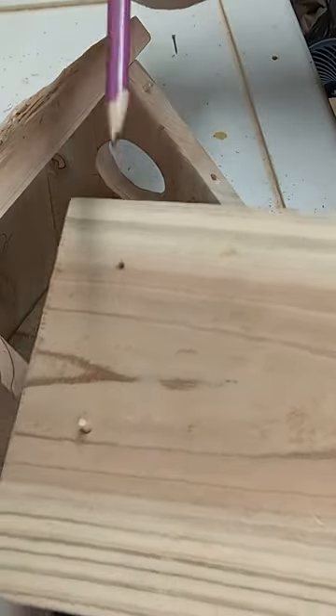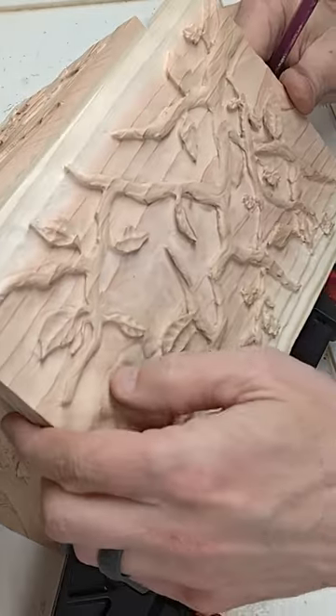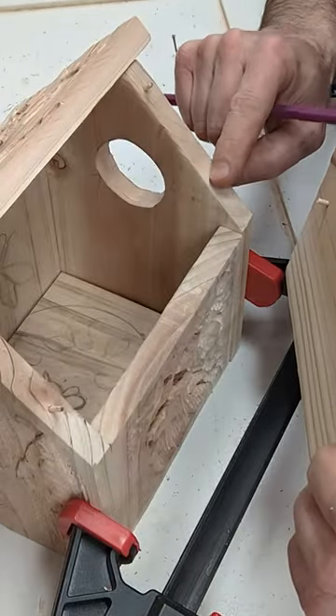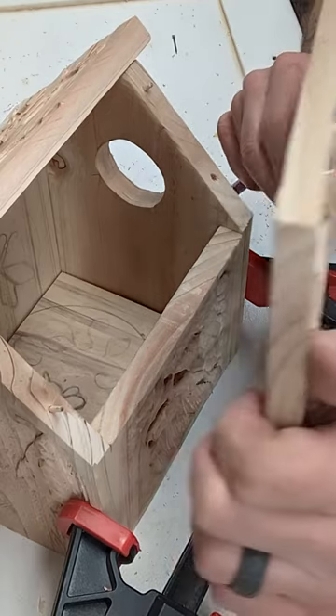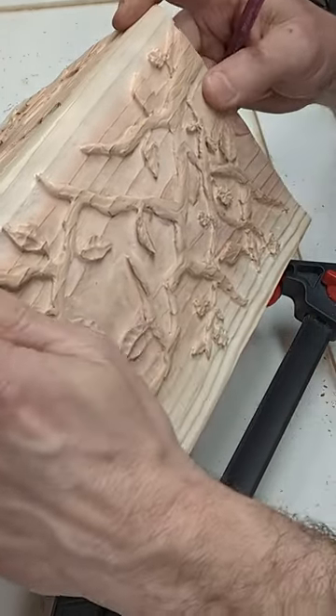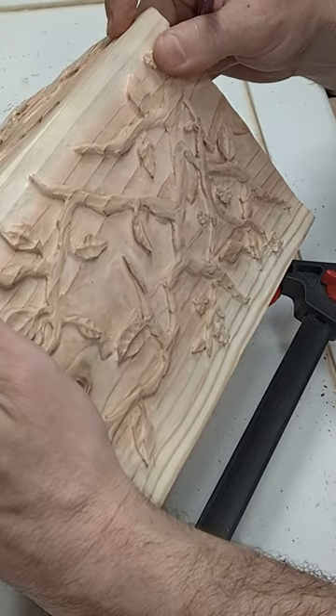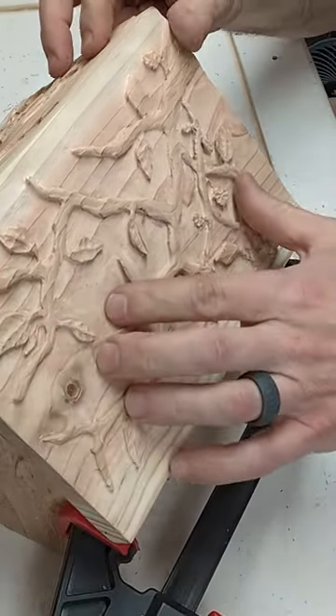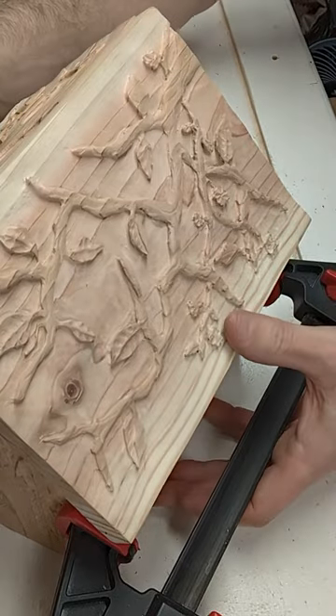I've already drilled the holes and I was trying to put it on, but I was having a little trouble lining it up. So I took one of the dowels out and stuck it in here so that I could kind of start with that one, just to make it a little bit easier to get them lined up. Because once I have the one, then I can just kind of pop it into place like that.